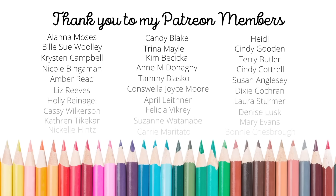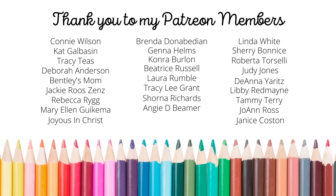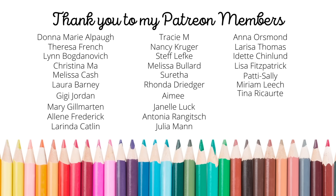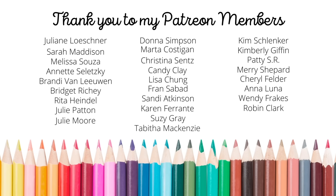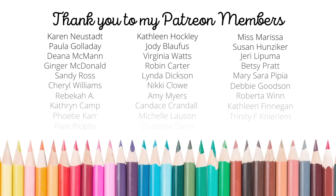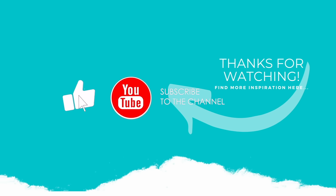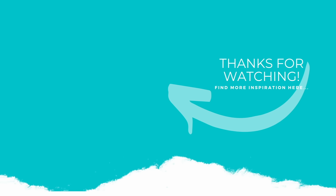Thank you so much for joining me today for another paper crafting tutorial. I love being able to share with this incredible community of crafters. A huge shout out and special thank you to my amazing Patreon members. If you're interested in joining Patreon, please click the link in the description. Patreon is a private community where you can support more of what I do — there's exclusive content, behind the scenes, and top tier members receive a handmade birthday card, access to D-Stash, and monthly exclusive lives, plus so much more. If you enjoyed this video, please subscribe, click the like button, and hit the notification bell to be notified when I have new videos or go live.